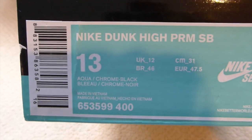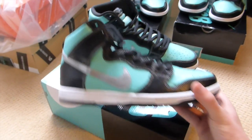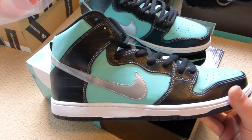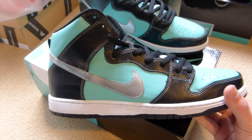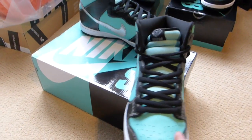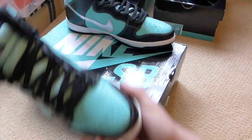The three Nike boxes are all the same pairs, size 13 — Nike Dunk High Premium SB aqua chrome and black, obviously the Diamond Dunk Highs. If you've been watching my channel long enough, you know Nike SB Tiffany — the Diamond Dunk Low for the perfectionists — is my favorite SB of all time, my most important SB of all time. So the fact that they came out with a high top: very nice.